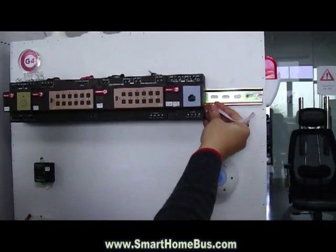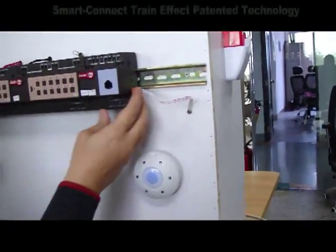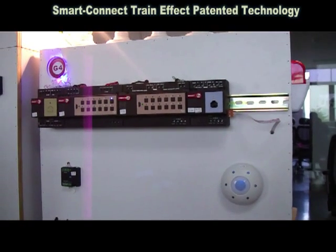And then as simple as this, I go to the end of line and I push in. Now you see all the devices are working as if they are automatically bussed.